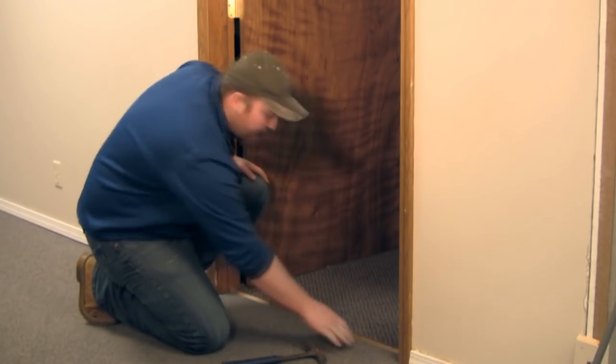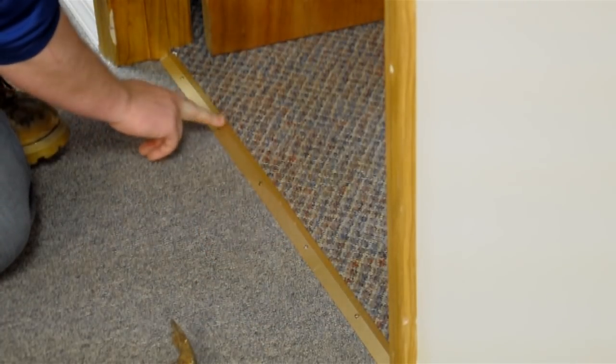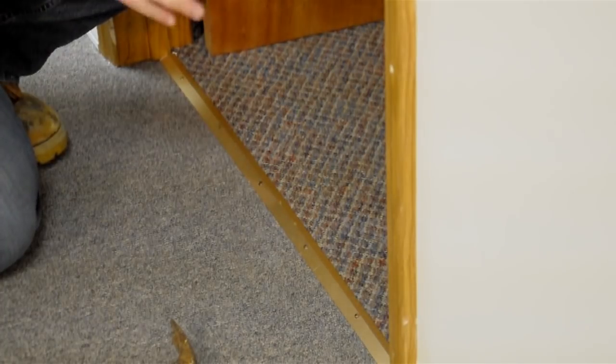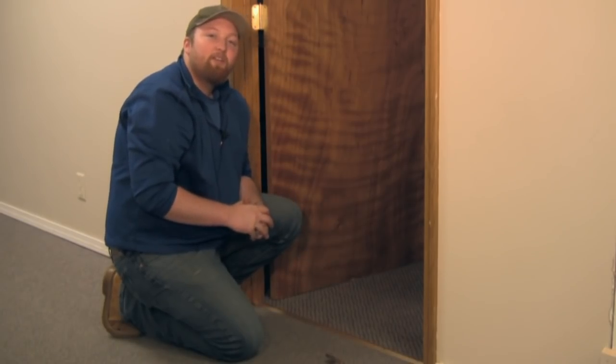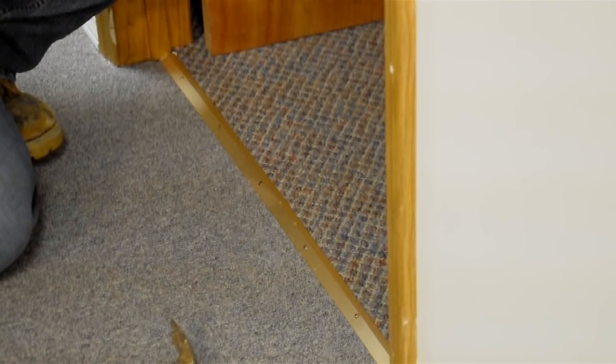You want to run your hand across to make sure that the nails aren't sticking up too much — that way you don't get your foot on it. I'm Joshua Clement with Lighty Contractors and that is how you can properly remove and replace carpet trim.